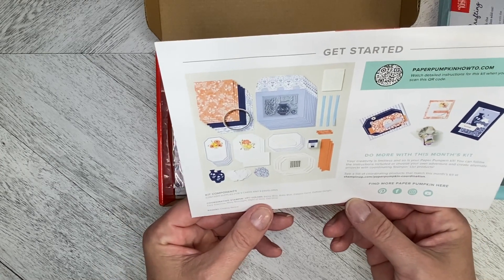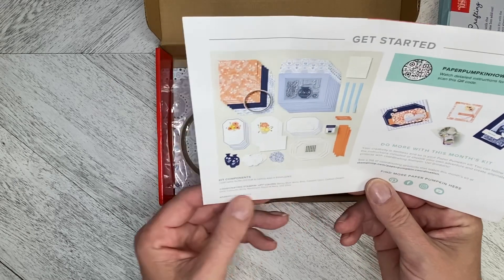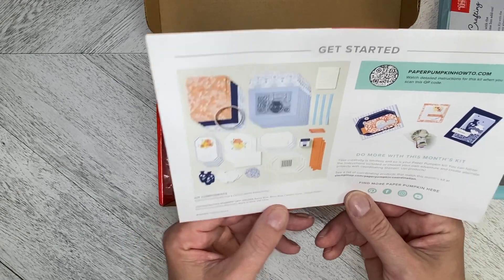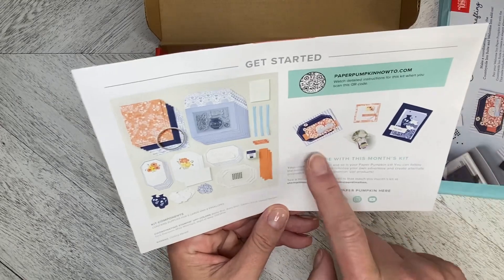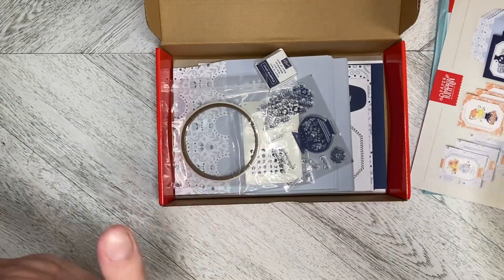The coordinating Stampin' Up! colors are Balmy Blue, Boho Blue, Calypso Coral, Daffodil Delight, Early Espresso, Misty Moonlight, Night of Navy, and Old Olive. And then there are some alternate ideas here. So let's get to the kit.